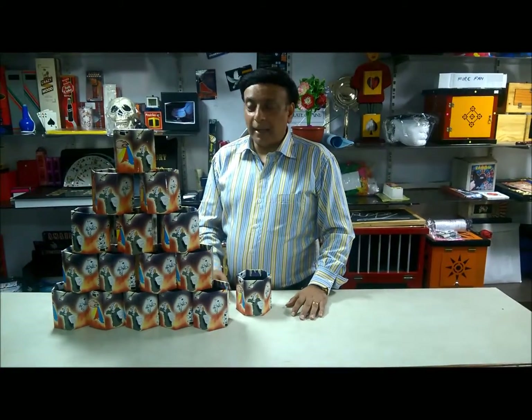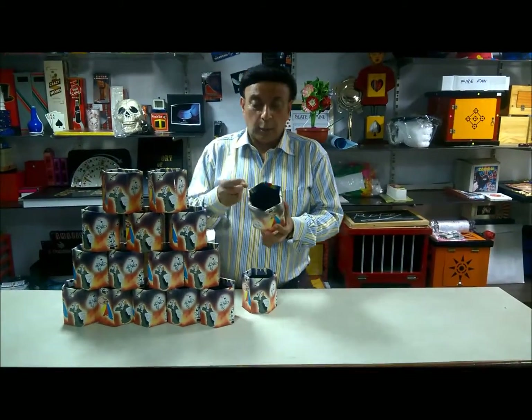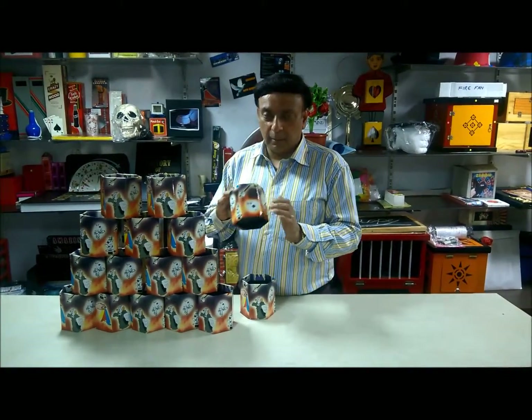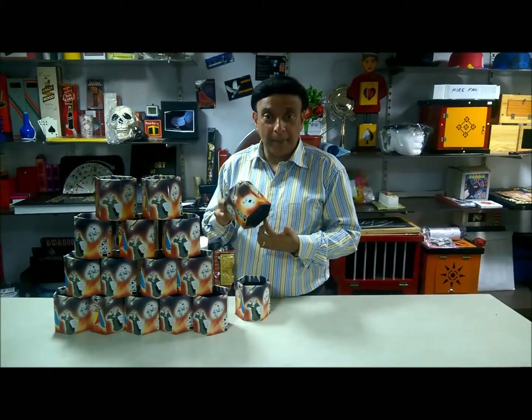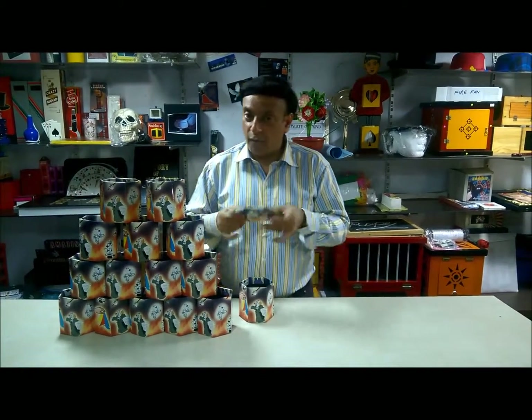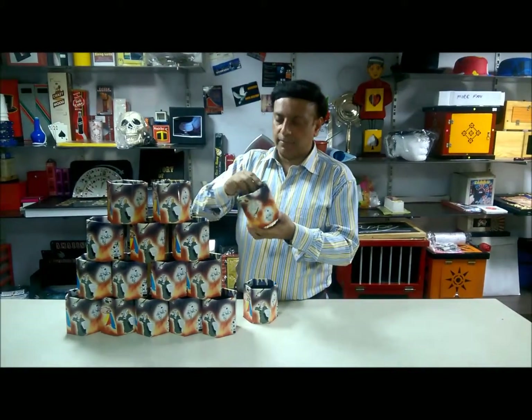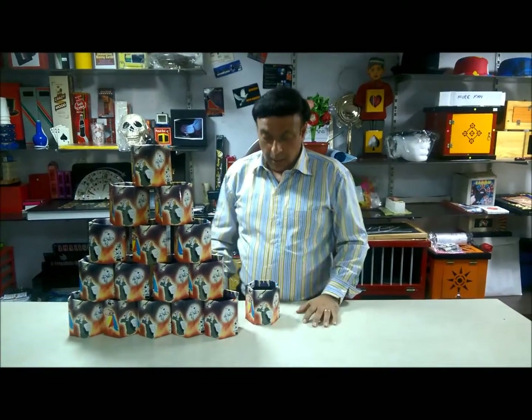Hi from PartizMagic. Utility close-up boxes — durable, made of hard cardboard, beautifully laminated with a color wrapper, and totally folding. Open it and you can display them on your close-up table. Not only that, but you can also produce many things.